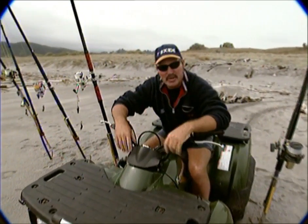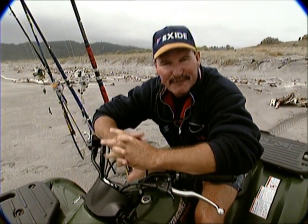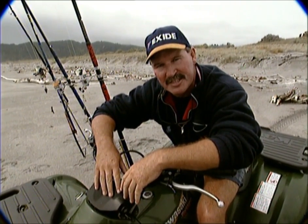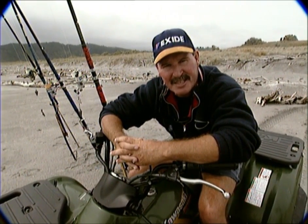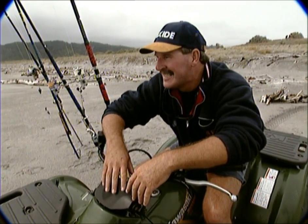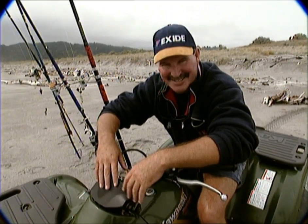Joining surfcaster Greg Smale and his team for a surf casting show. A number of you have been asking for a surf casting show, so here it is. Off the coast of Whakatane, Greg has caught kingfish, snapper, and kawai recently. We're hopeful we'll have the same sort of success today, so we'll just sit back and wait for the man to do his thing — he promised the fish always catch him, so wait and see.